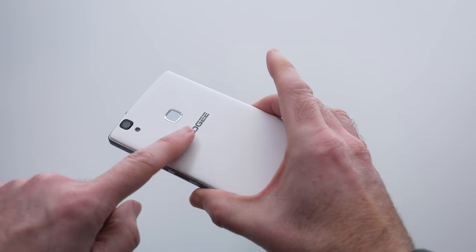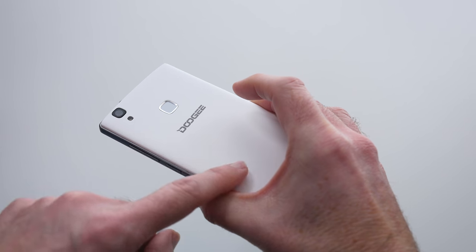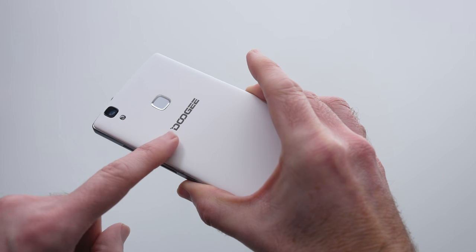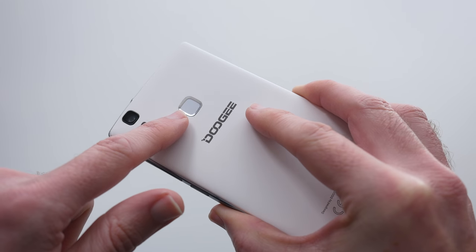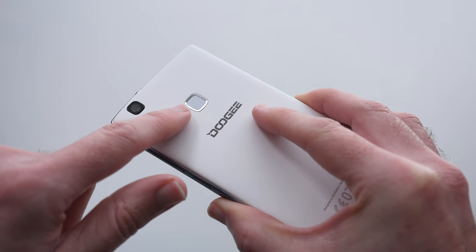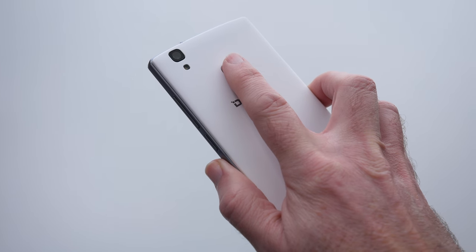I love the white colorway — very nice indeed. The back has a nice smooth but very soft and tactile feel. I also like the attention to detail, like the tiny beveled edge around the fingerprint sensor, which is in the perfect place on the back.